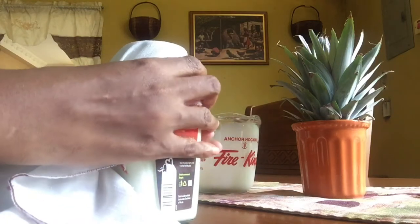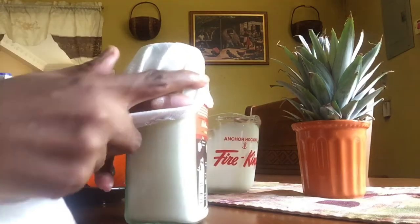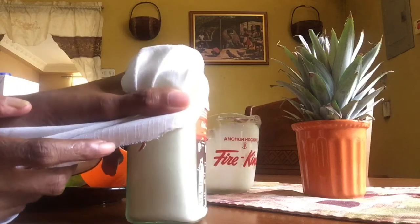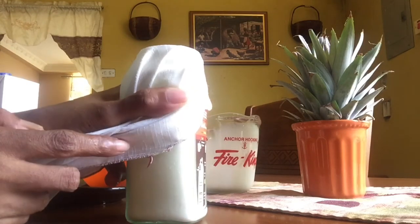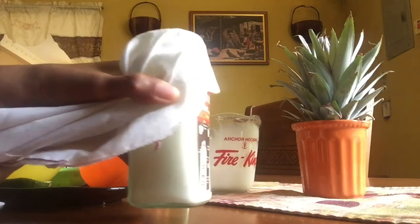So the next part of the video you will see is what the sour cream looks like after 24 hours, and then I'm going to show you how I'm going to use this sour cream on my baked potatoes. So stay tuned for the baked potatoes!